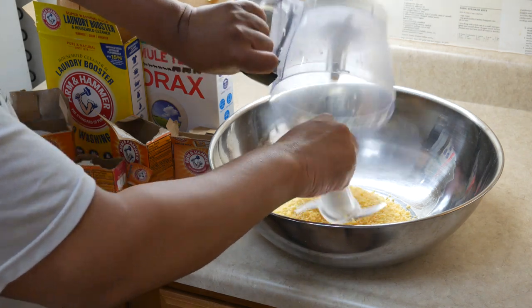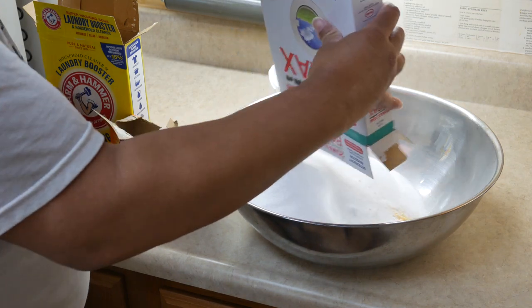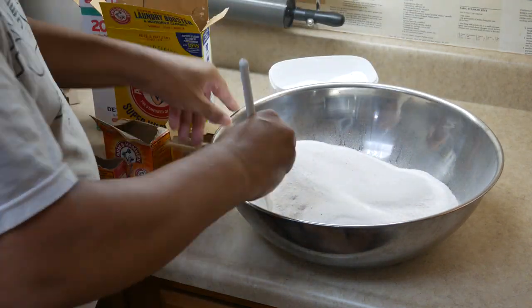Then that is followed by borax. All of these things are really great to use in my laundry detergent. I love them. It works so well.